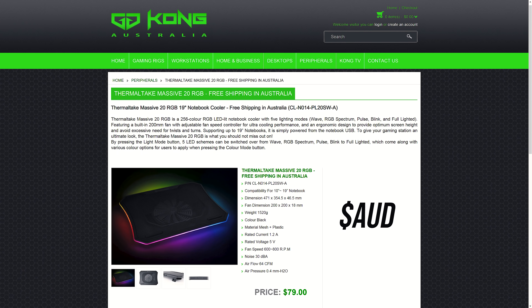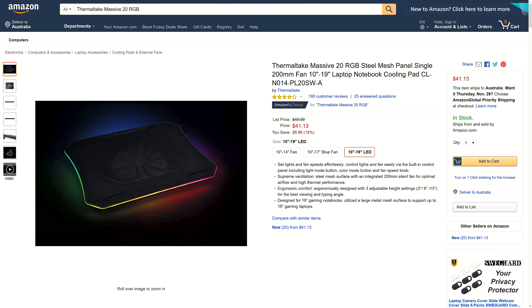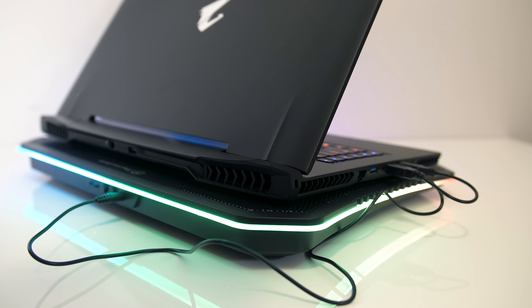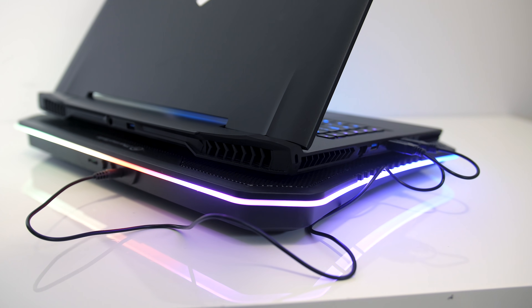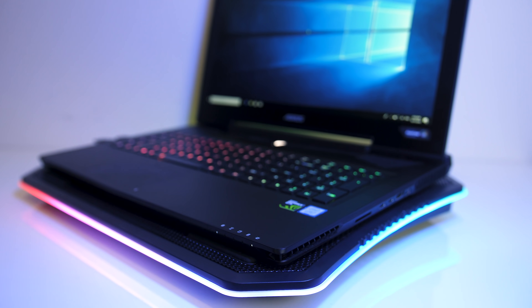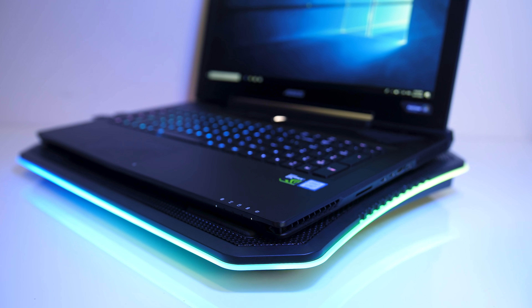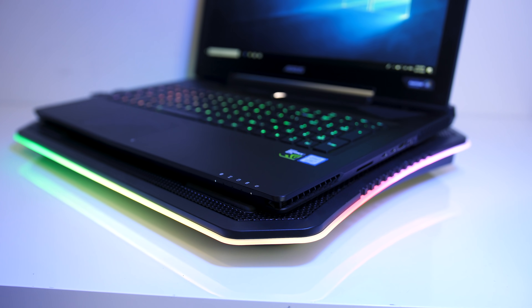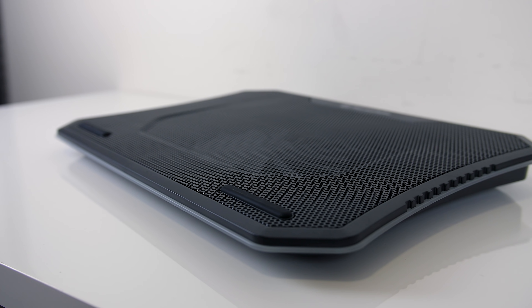For up to date pricing check the link in the description. At the time of recording this cooling pad is around $40 USD, though others seem to be less than that, so you're really paying for the larger size and the RGB lighting. Compared to the price of your beastly gaming laptop, that seems fine for the small boost in performance you'll be looking at. Overall I personally liked the design of the cooling pad. As we saw in thermal testing it does make an improvement, but it's nothing exceptionally crazy — performance can be boosted, but results will vary between laptops.